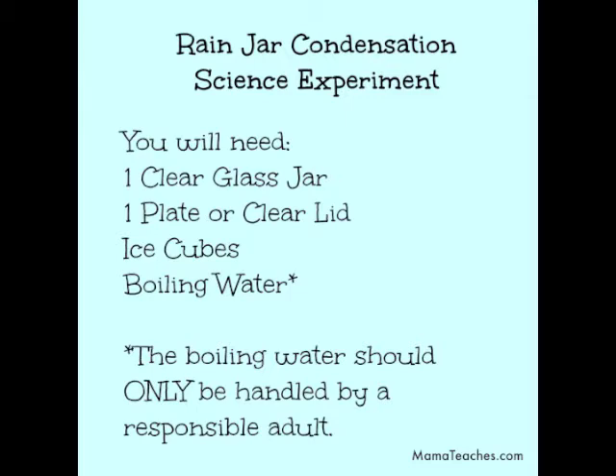You'll need one clear glass jar, one plate or clear lid, ice cubes, and boiling water. The boiling water should only be handled by a responsible adult. Never try to pour the boiling water into the jar yourself.